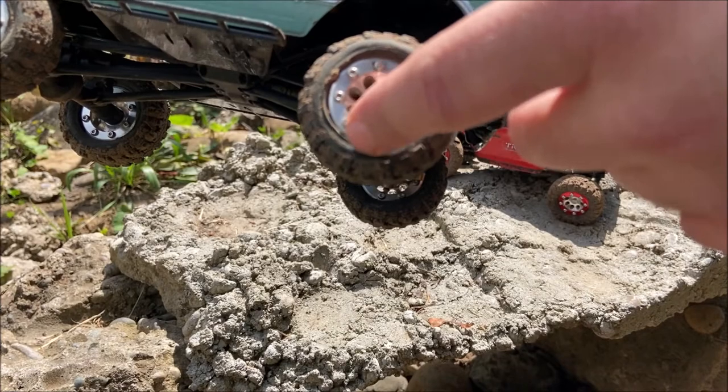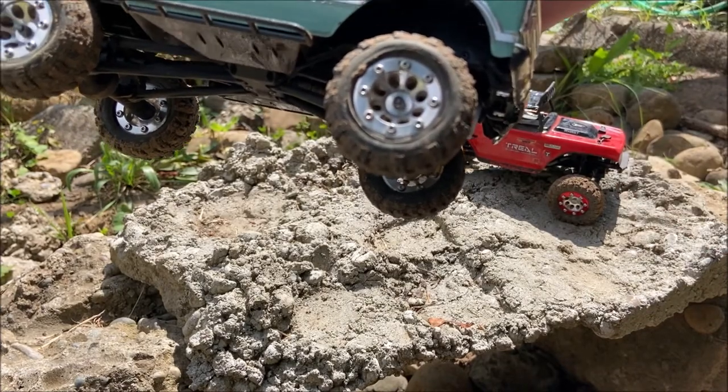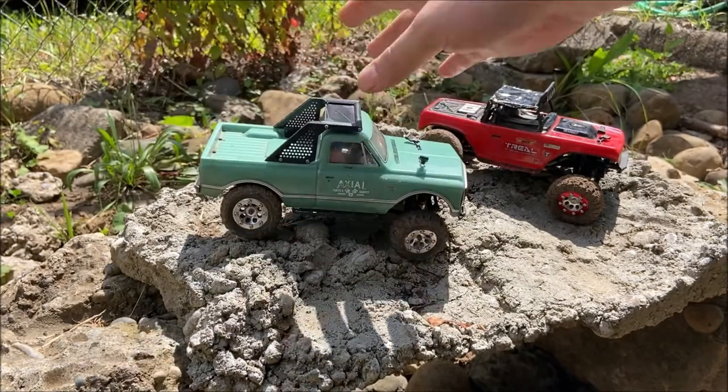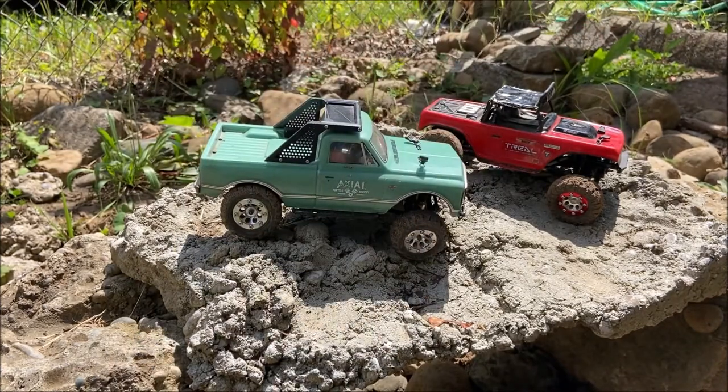I'm going to have to trim that bead a little bit, I think. I did test it out yesterday and went around on a few spots on my course. I changed the hill up just a tiny bit. You get to see it real dry where they just dig right into the dirt, and then I also wet it down with the hose and you get to see that.